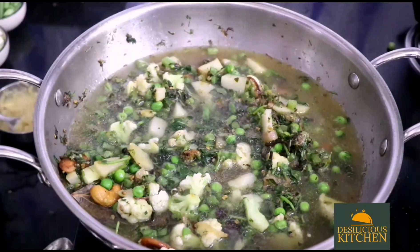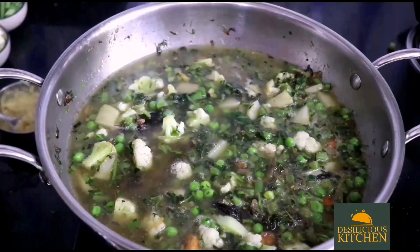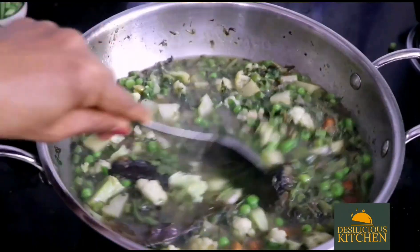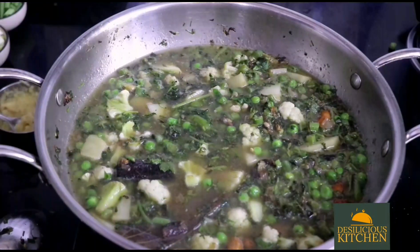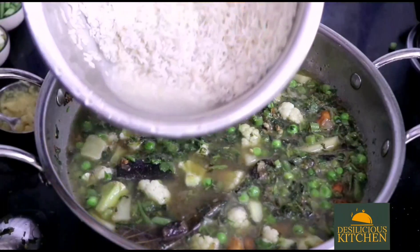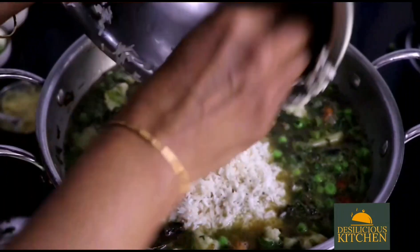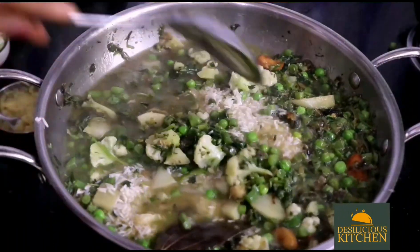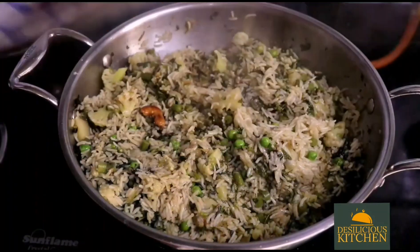Now we are adding in 4 cups of hot water for 2 cups of basmati rice — water is double the quantity of the rice. Add in some salt. When the water comes to a boil, add in the soaked and drained rice. Mix well, then cover and cook for 8 to 10 minutes on a very low flame.